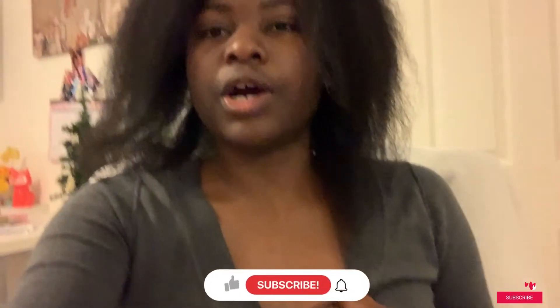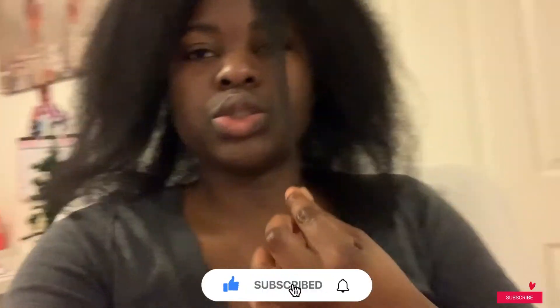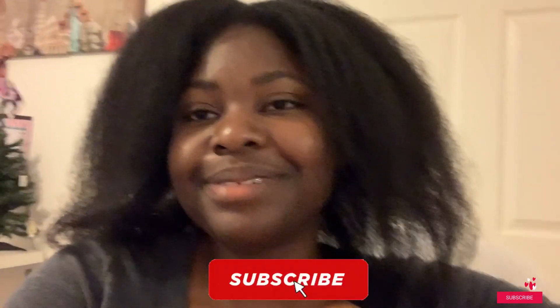My hair stops right around armpit length, I would say. The front of my hair is the shortest — around collarbone to neck area. This side looks longer than that side, I'm not sure why. Anyway, that's my hair! Make sure you guys like and subscribe to my channel — I'll have more videos coming up. Bye!